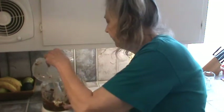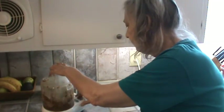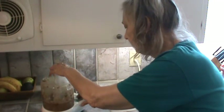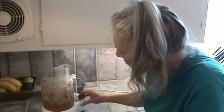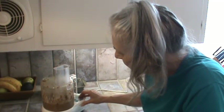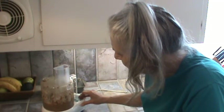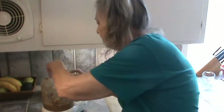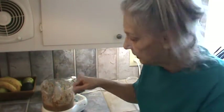Now let's run this again. It still feels pretty warm. All right, that's what I'm looking for — it's just a smooth consistency now.